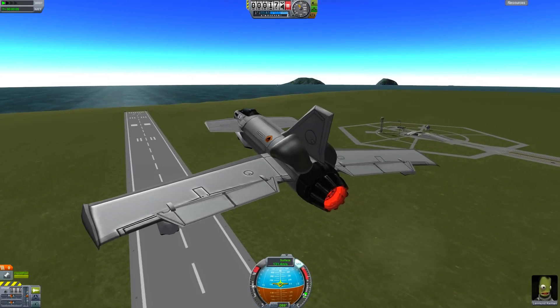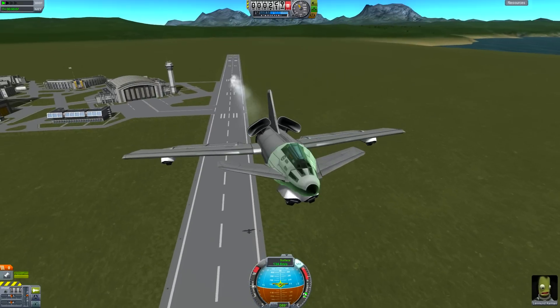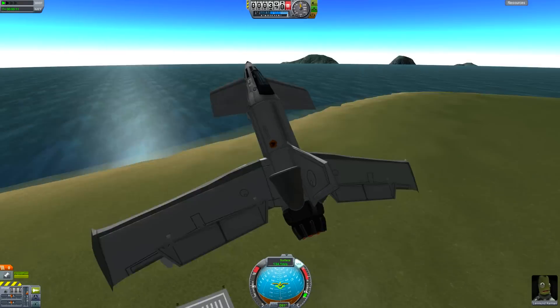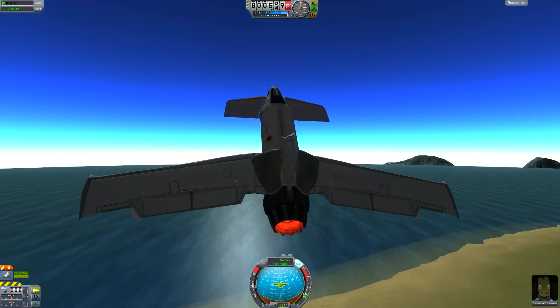So this is MK1 — the first one I've ever made — so there are obviously going to be areas for improvement, but considering it's my first it flies really well. There's going to be an MK2 and stuff like that coming.